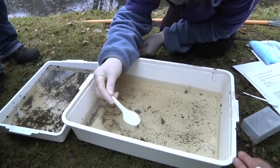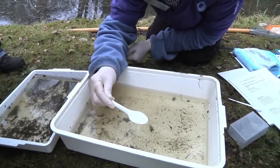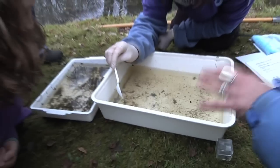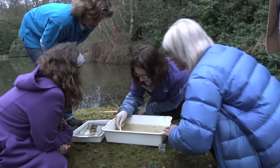This is a midge larva. Those are the midges that come out and drive us mad in the summer. It's amazing how at the larval stages they look completely different from when they're adults.